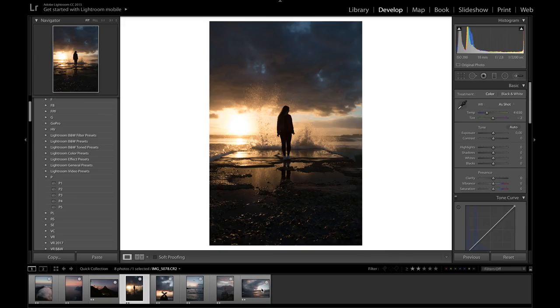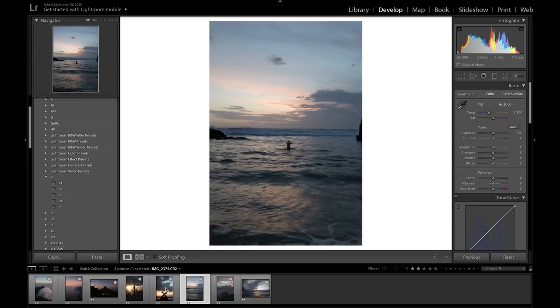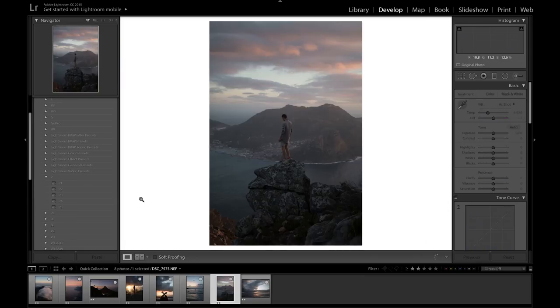Coming over to Lightroom, I've selected just a few of my own photos and you'll notice that most of them are taken at sunset. This style works very well, and I've also created a few presets that will be available after this episode. They work very well with sunset pictures as there is already color in those pictures, so it's a lot easier to edit.